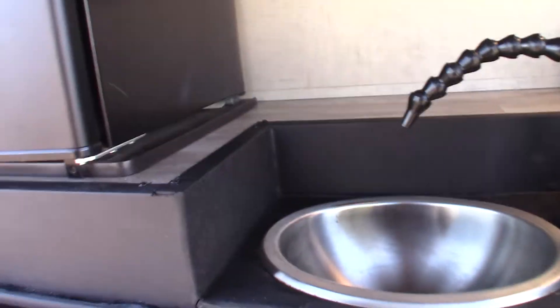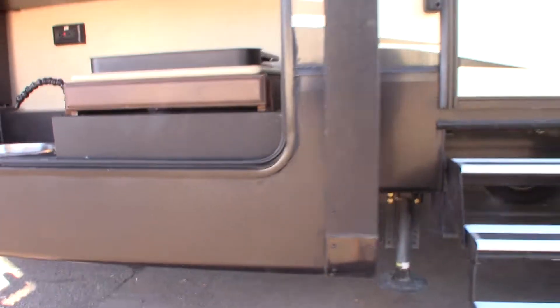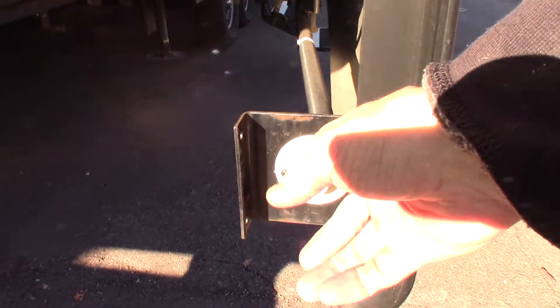You have a refrigerator in the outside kitchen. You have running water. This is a two-burner cooktop, of course. This particular sink drains here, so keep that in mind.